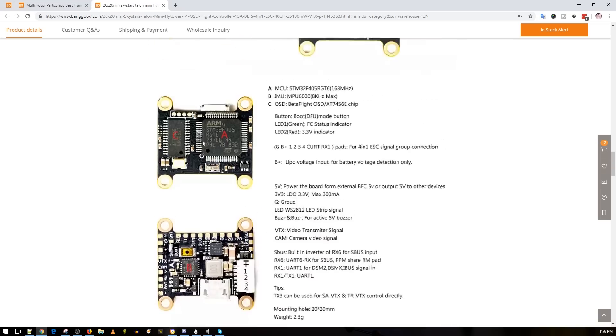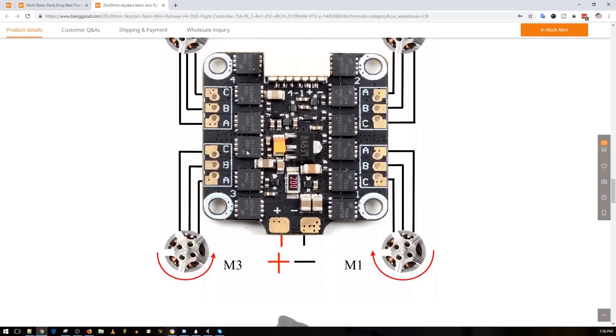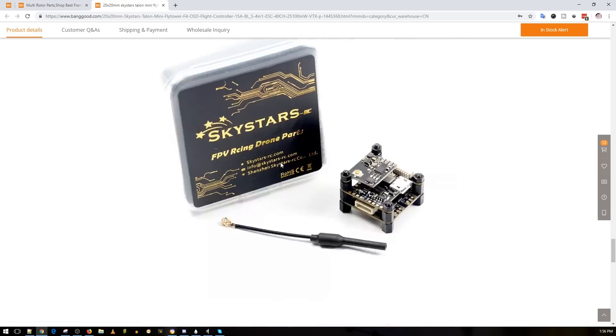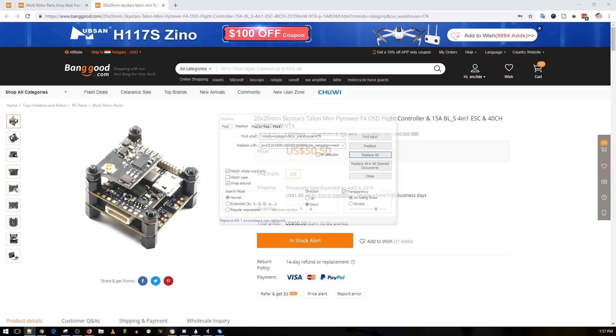It's pretty crazy how they fit everything on there. I wouldn't personally recommend running this on a full 6S racing build, but maybe for 6S tiny motors — not a racing or low-KV build, probably like 6S micro builds. This is $50 and I'll have it linked below.